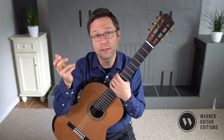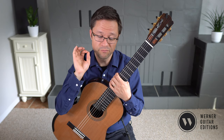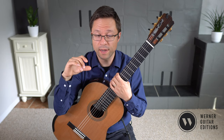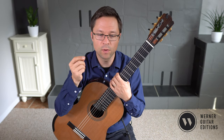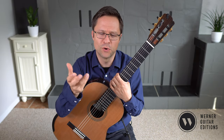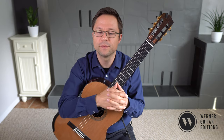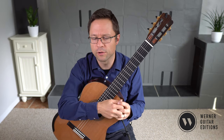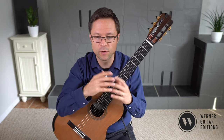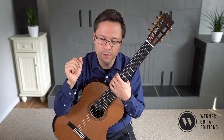He has a dotted eighth note followed by a sixteenth, which in the classical style can be very crisp — not quite like an over-dotted Baroque rhythm, but nevertheless quite aristocratic or a very defined rhythm. Sometimes for beginners it can be less crisp and a little bit lazy, so we want to make sure we work on the rhythmic aspect, as well as the key signature and the right-hand fingering.